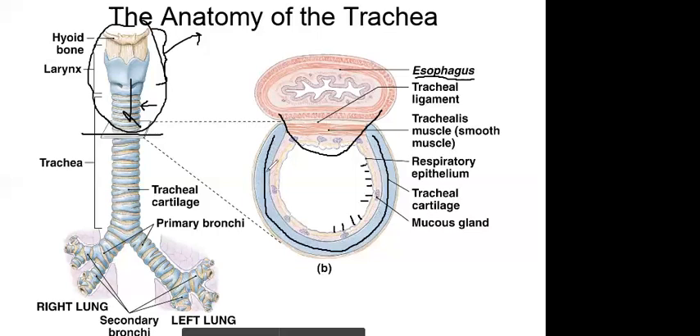The reason you have cartilage keeping the trachea open is because you need to breathe all day long. Your trachea needs to stay open continuously, unlike the esophagus which only opens when you swallow. That's why the cartilage rings are C-shaped.